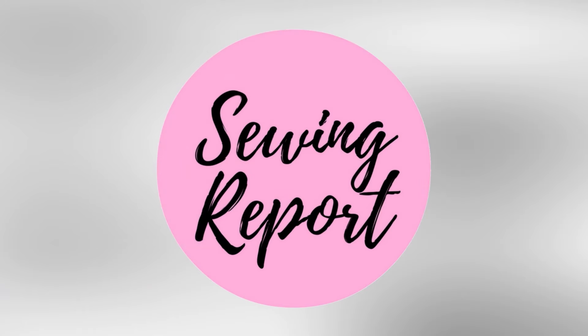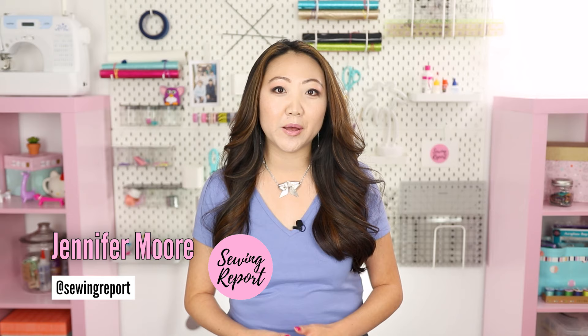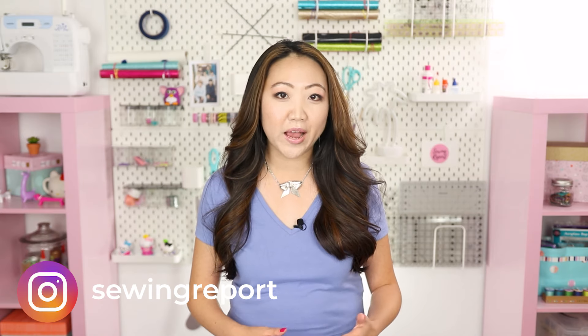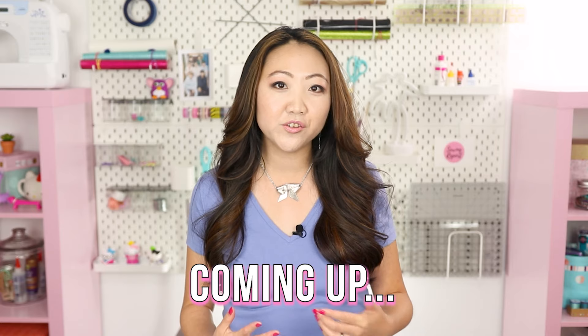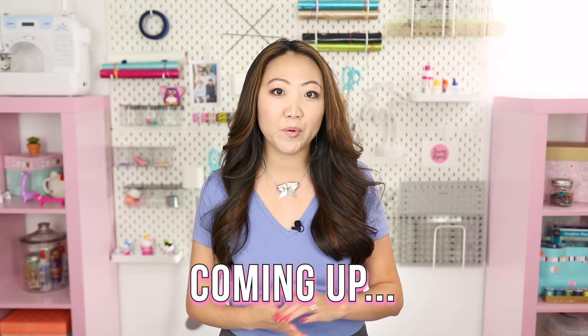Rounding up my best sewing tips for beginners in this episode. Welcome to The Sewing Report. I'm Jen. I upload weekly videos about sewing, crafts, and DIY projects. We've all seen those flashy viral sewing hacks — this is not that type of video. These are practical, simple things I've learned over the years from sewing that I want to share with new sewists. Be sure to stay tuned to the end because I'm going to share some advice on what type of projects you should tackle when you're new to sewing.